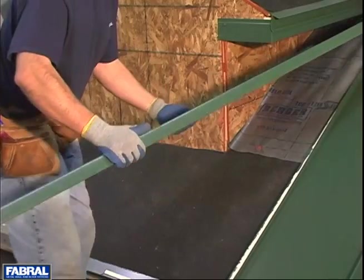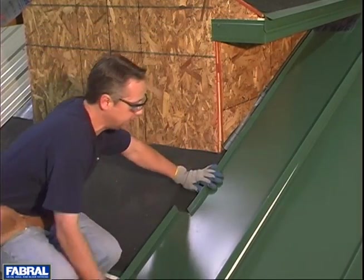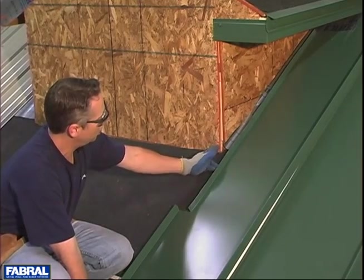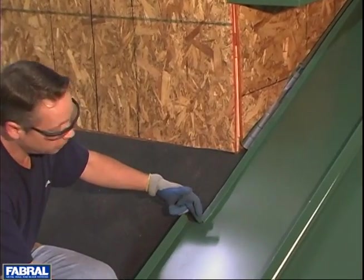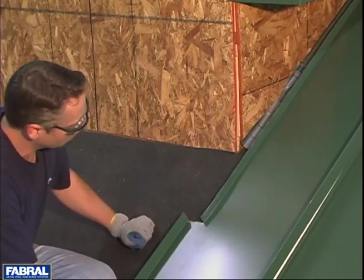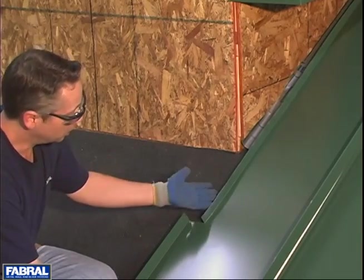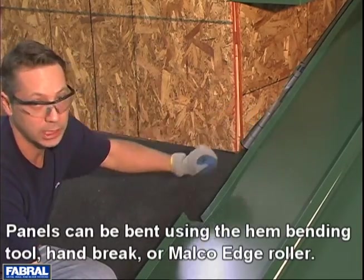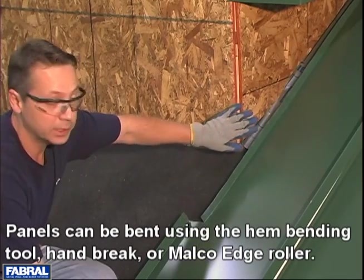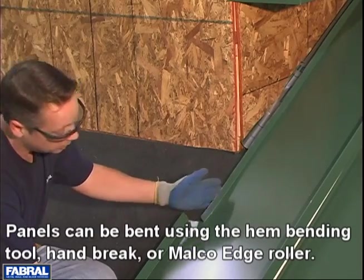Our 16 inches is going to dump us off into our dormer, so what we've had to do was notch this panel so that it can go around the dormer. When you notch that, make sure you leave enough material so that you can bend up one inch — that's for a hold-down cleat with a sidewall condition. You'll see that when we do the sidewall, but just make sure you leave enough material to bend up that inch.